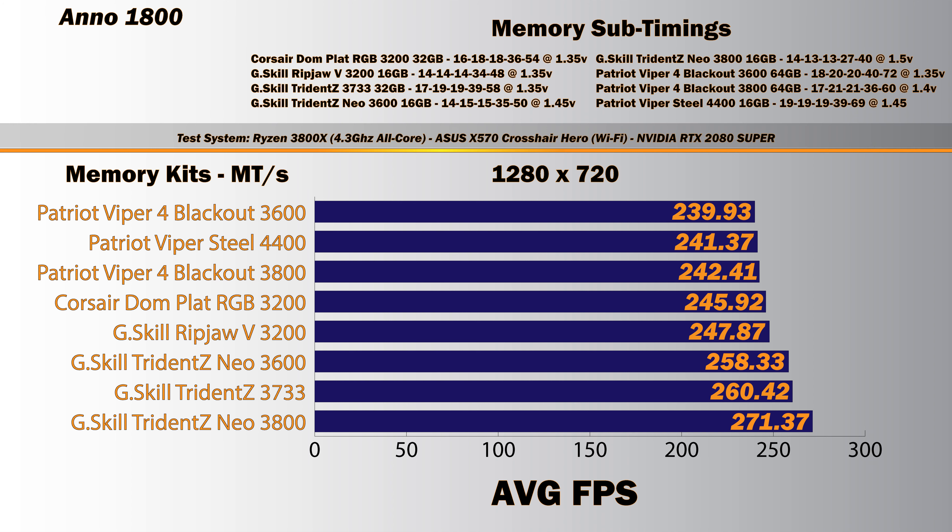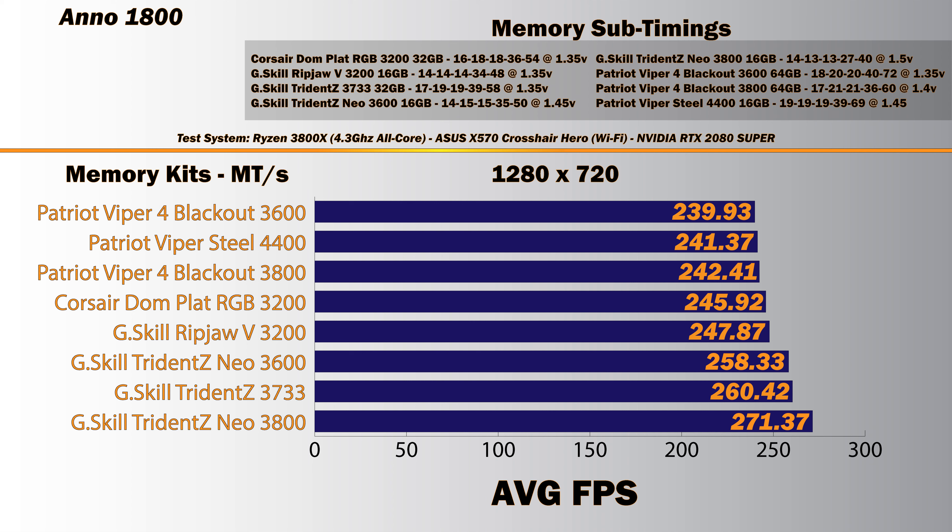We're going to kick off the benchmark portion of the review. The system I'm using — which can be found in the written article — is a Ryzen 3800X at all-core 4.3 GHz, an Asus X570 Hero motherboard, and an Nvidia RTX 2080 Super. The memory sub-timings and kit sizes are also listed above. It's very important to pay attention to that — for example, the Corsair Dominator Platinum 3200 is a 32 GB kit, whereas the Trident Z Neo I'm reviewing is 16 GB total.